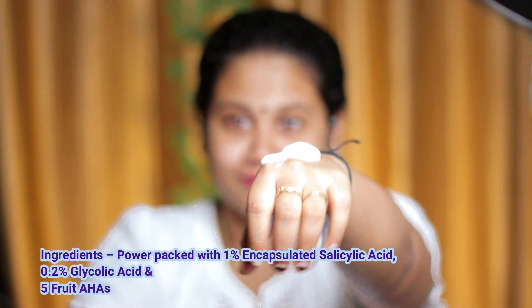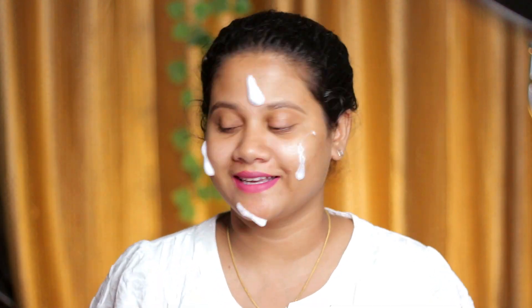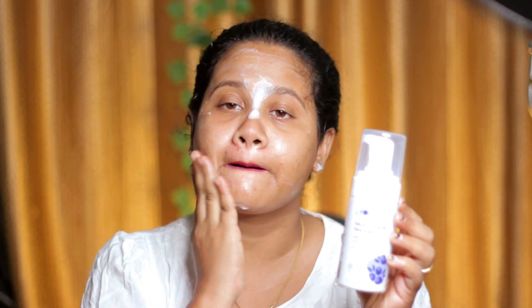It is not artificial fragrance, essential oils, or alcohol. It is 100% vegan, sulfate-free, paraben-free, and cruelty-free. You have to use the Plum brand — it is all sulfate-free, paraben-free, cruelty-free, and healthy products. I am very happy to use the Plum brand.